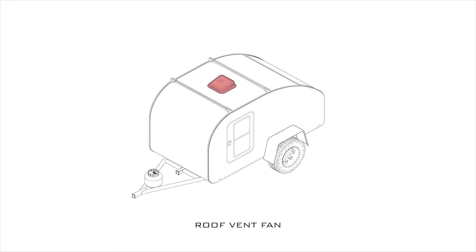Between the roof racks is a Fantastic Fan vent — either that or a MaxAir fan. If anyone out there with experience with both of these fans has an opinion on which is better, let me know in the comments. I'm really interested to know.